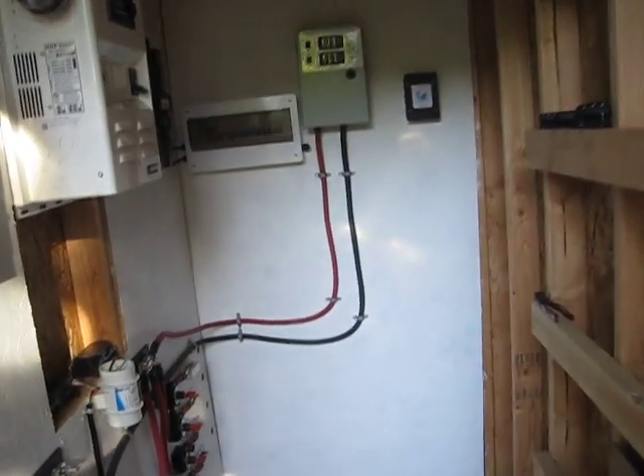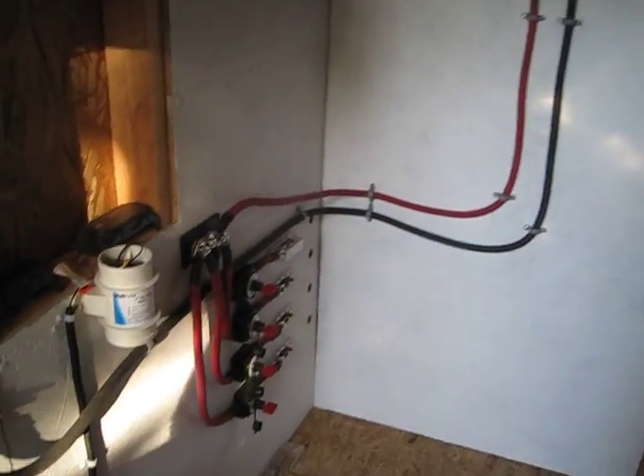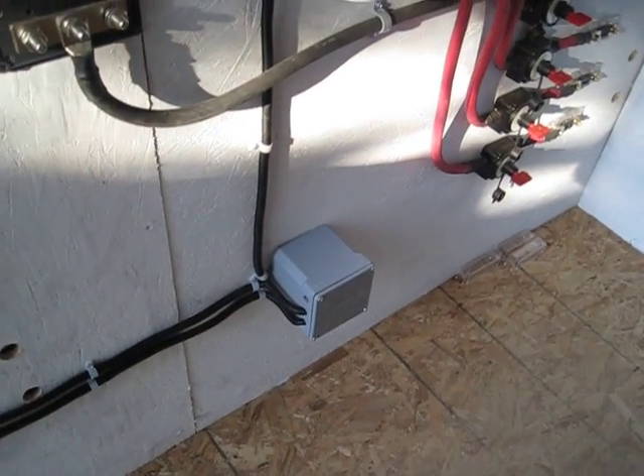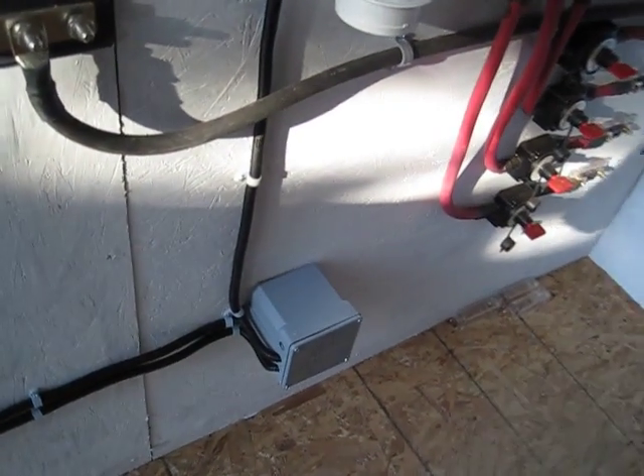Hey guys, it's SD again. I got a little bit more work done. That 24 volt accessory box I told you I was going to install down there — I did that. Got it all set up.